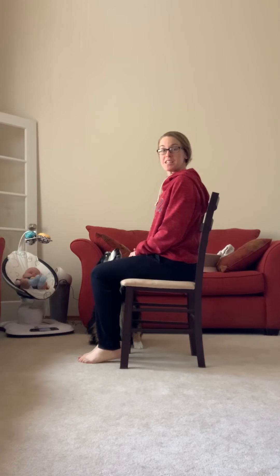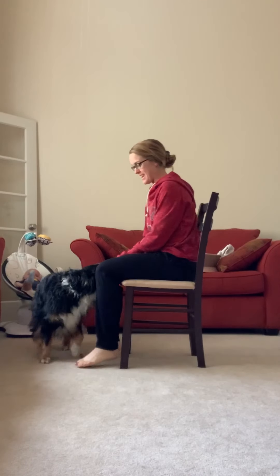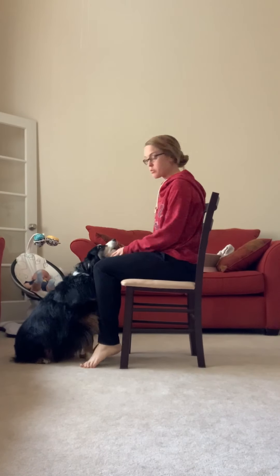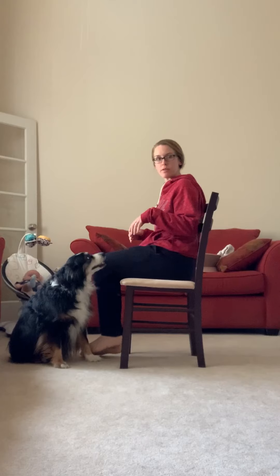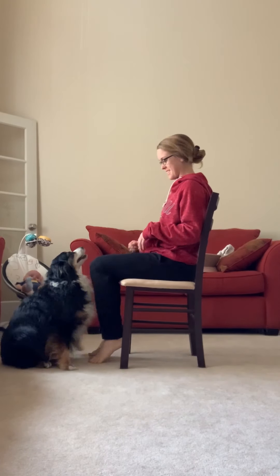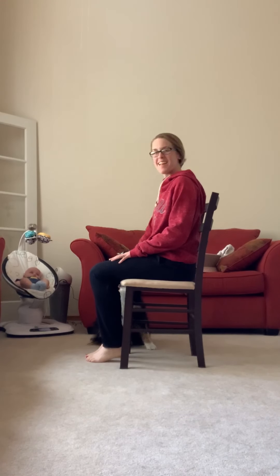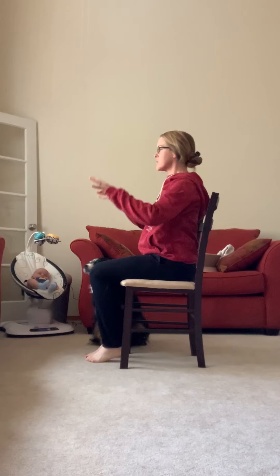Hey everyone, welcome to your seventh meeting stretch. Since everyone's probably working from home, I figure it's a good reminder that we need to get up and move every hour, work some of our muscles and stretch it out. As you can see, Duke is also assisting me, and Clay back here as well, helping out.